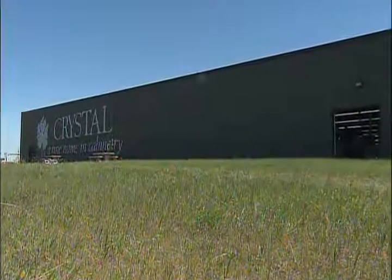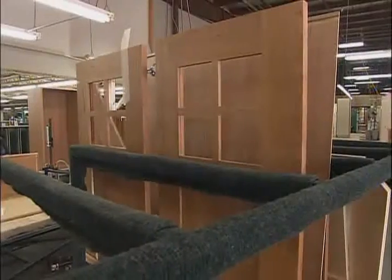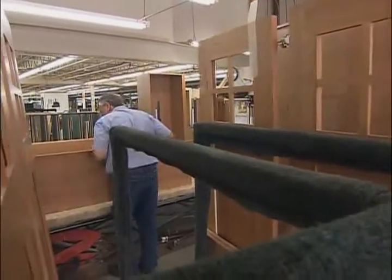Dean had a chance to visit the factory when they started building the kitchen cabinets. And as you might expect, it's quite an amazing process from start to finish.